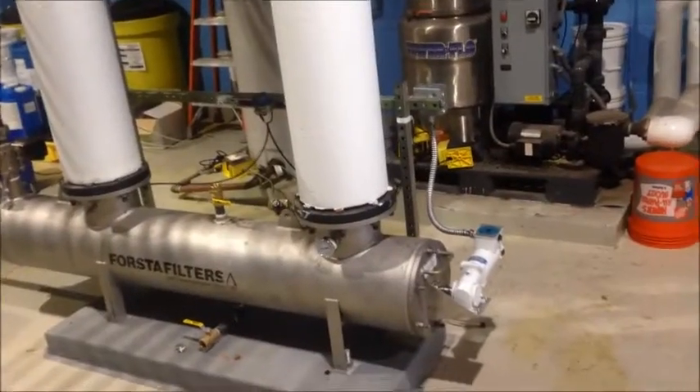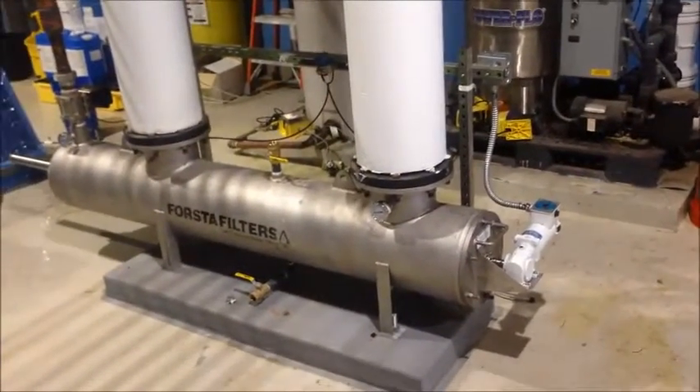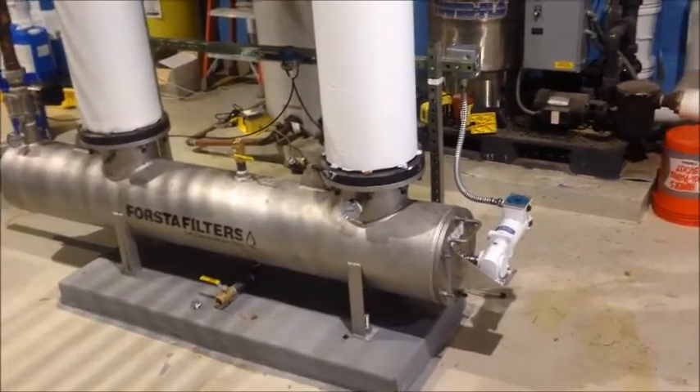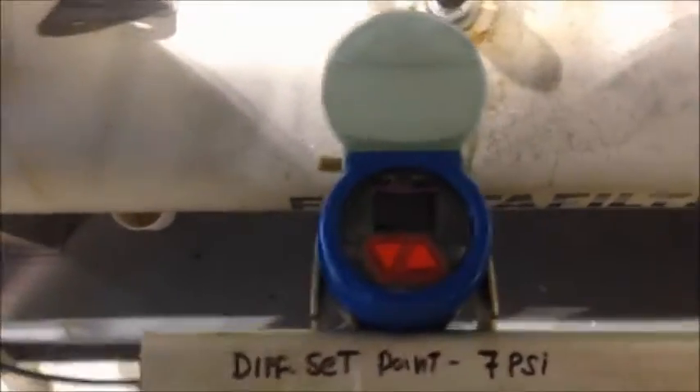I'm going to run through some checkpoints on the filter and make sure everything is set up properly. We'll take a look at the clean screen differential, which we observe is at 1 psi. Backwash is set to trigger at 7 psi.